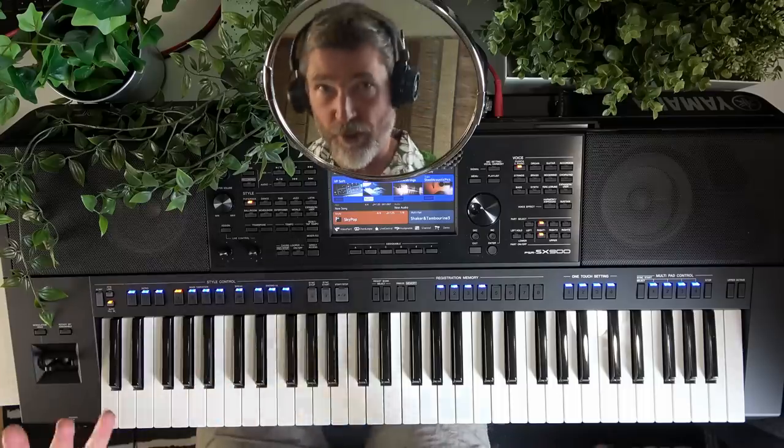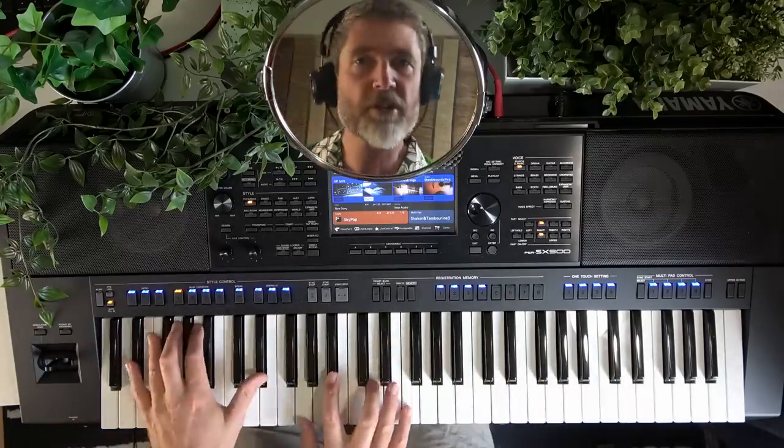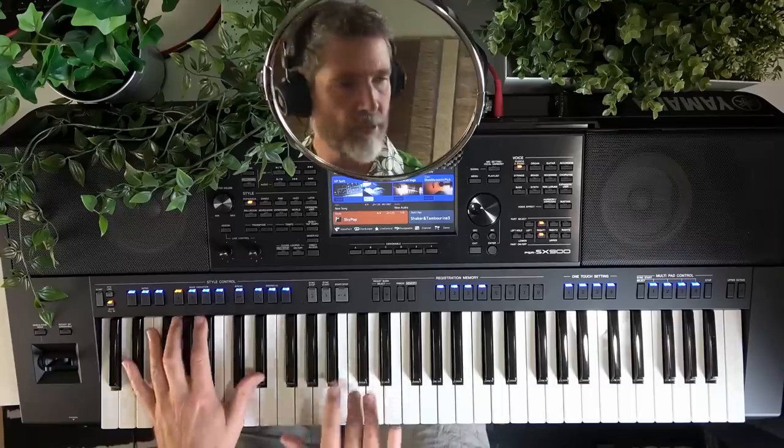Okay, you've powered on your Tyros, Genos, or PSR. These Yamaha arrangers have worked in a very similar way for years if not decades. You'll find you have a piano voice across the entire keyboard.